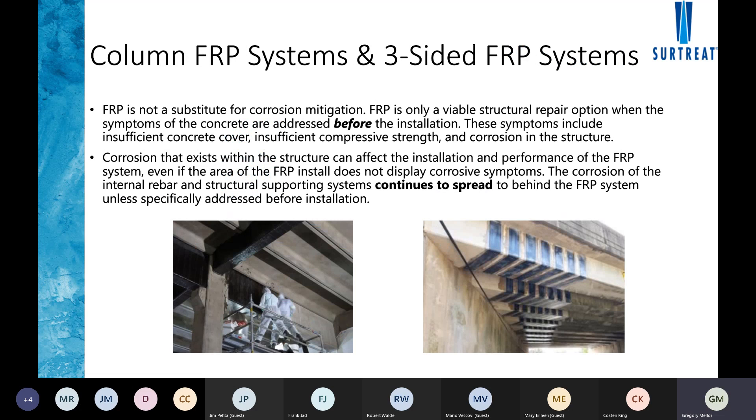We've seen issues on site where columns wrapped with glass fiber start to blister and push out because of active corrosion happening behind the glass. This causes localized delaminations where the fiber is no longer engaged to the actual structure — it's essentially hanging onto a delaminated piece of concrete on the outside, not doing what it was designed to do.